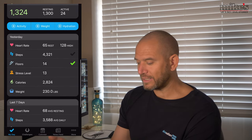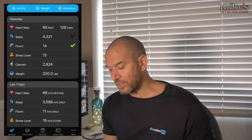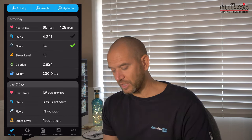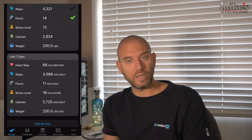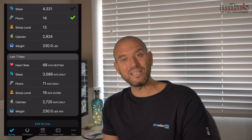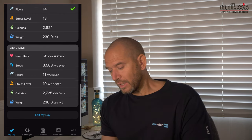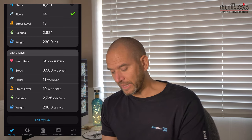Just as a summary of yesterday's data - there was my heart rate, resting and highs, how many steps I took, how many floors I climbed, my stress level was 13, how many calories I burned, and my weight. I haven't weighed myself for a long time - I think I'm around 15 and a half to 16 stone, about 230 pounds. Over the last seven days that was my average data for each of those days.